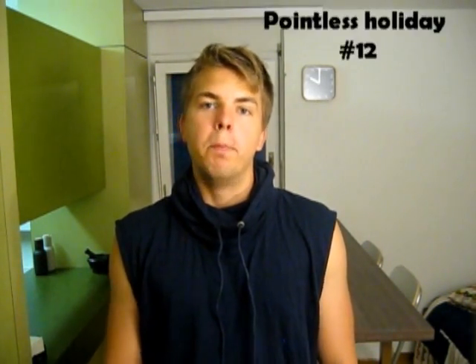Howdy folks! On the 23rd of June, this Saturday, is the Swedish holiday Midsummer.